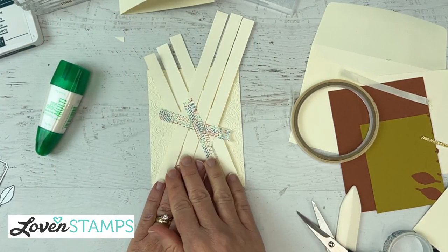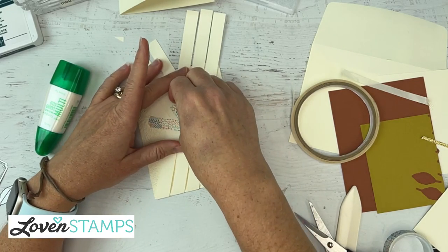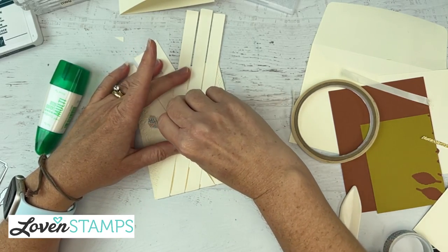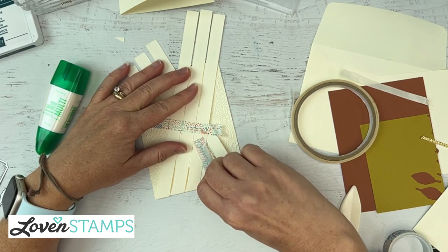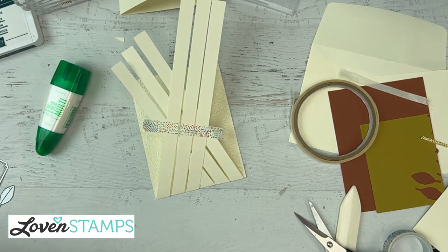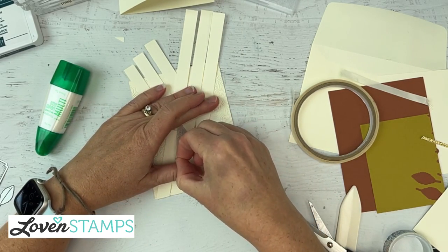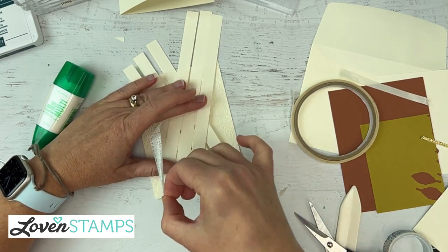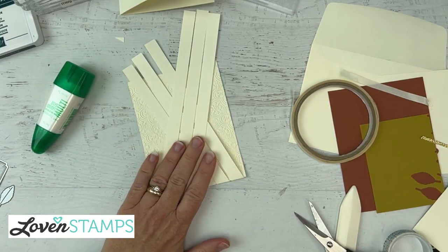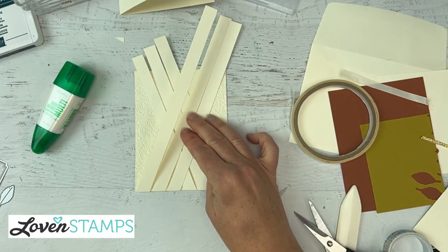Our washi tape has saved us pretty nicely here, so I'm going to go ahead and pull this washi tape off. You do want to be a little careful — all washi tape is not created the same, and you really don't want it to rip your cardstock. If your washi tape is really aggressive, it can help to pre-stick it someplace like to your jeans or your shorts, just to pick up some fibers so that it doesn't stick too thoroughly.